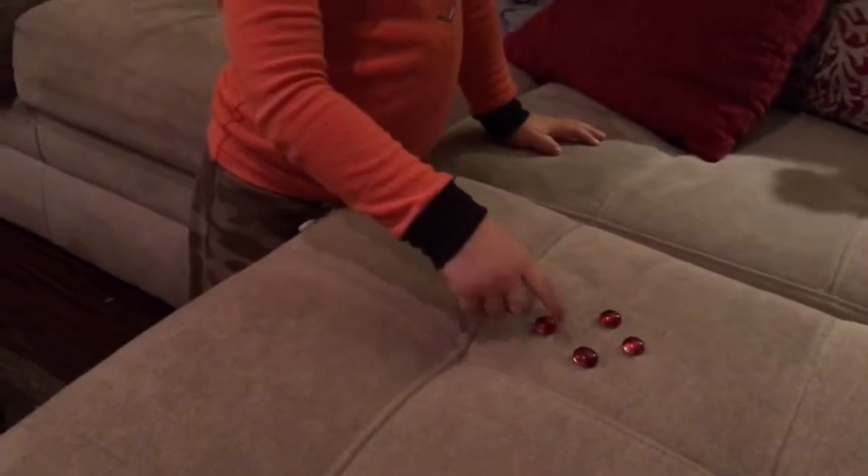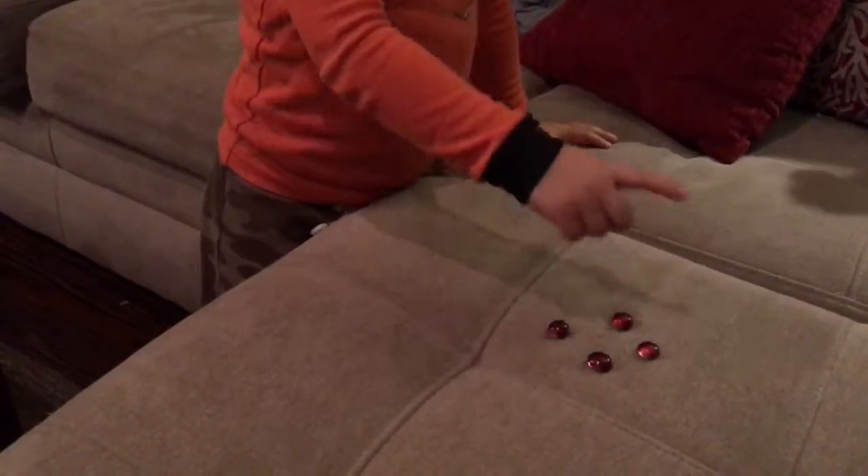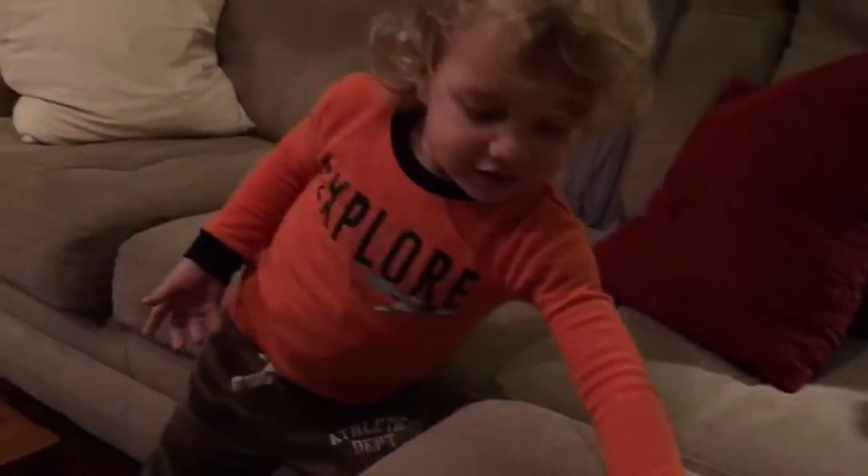How many reds? One, two, three, four. Yeah. All right, put those four in the red.